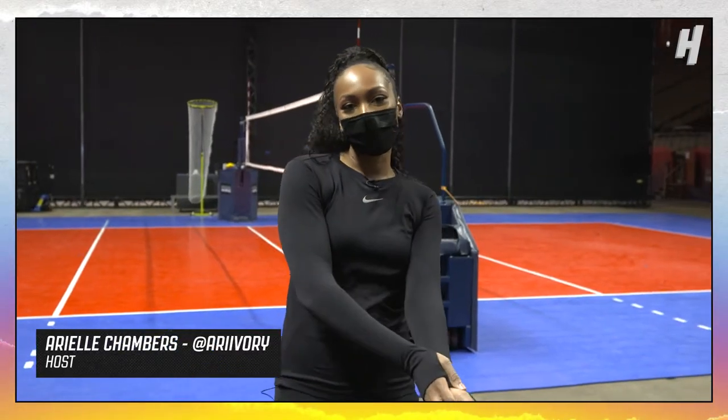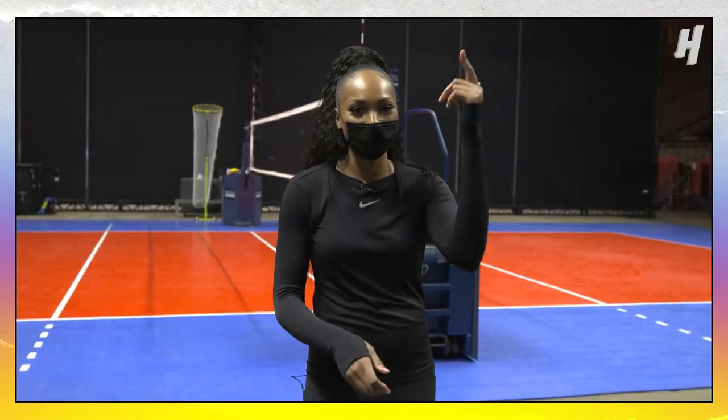What's up everyone? I'm here at Athletes Unlimited. We're on the court about to go through some volleyball drills and try to make it happen.